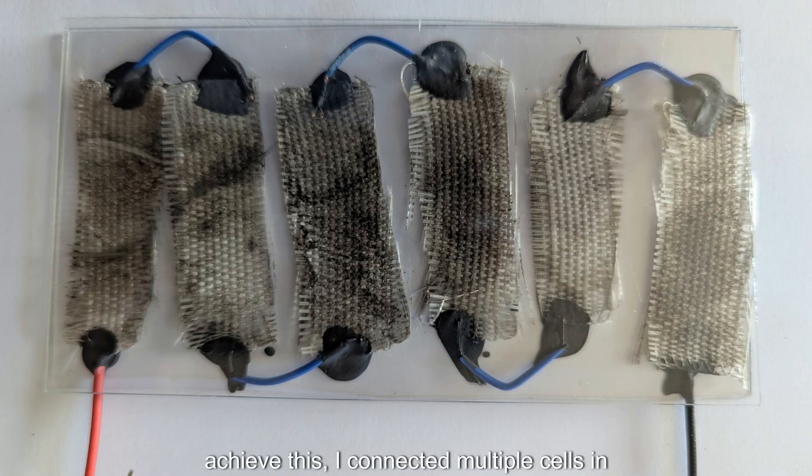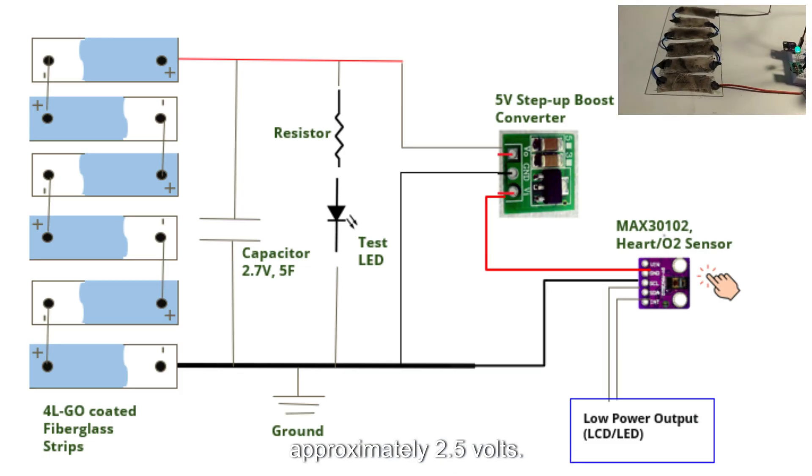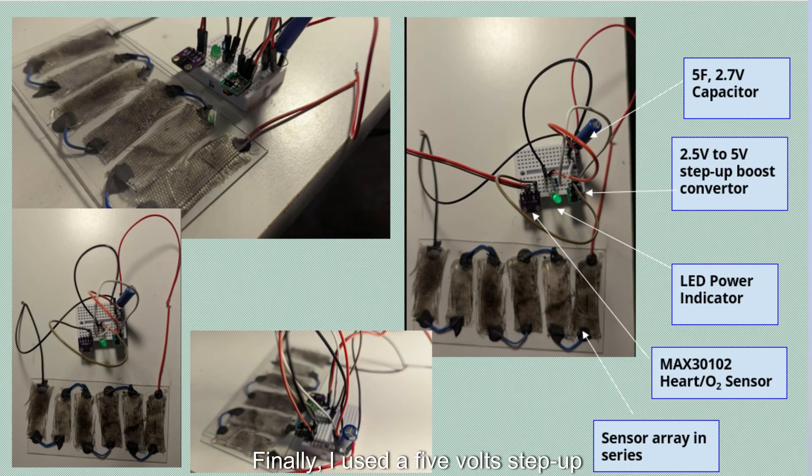To achieve this, I connected multiple cells in series to increase the total voltage to approximately 2.5 volts. I added a 5 Farad capacitor to get a constant voltage output. Finally, I used a 5-volt step-up converter to raise the output voltage to a usable level.